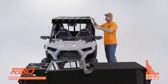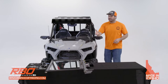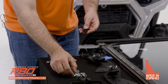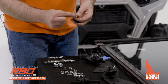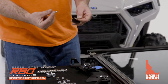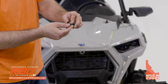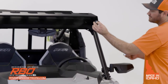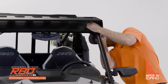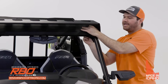Once you have your roof in place, start by putting the two bolts on the front panel. For that you're going to need this black washer, a 5/16 bolt, a 5/16 washer, and the 5/16 flange nut. Put the bolt through the silver washer, through the black washer, and it comes in from the front down into the roll cage and through. Then take your nut and hand tighten it for now.